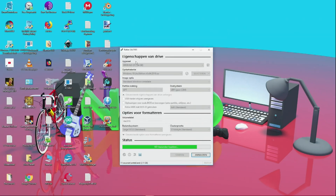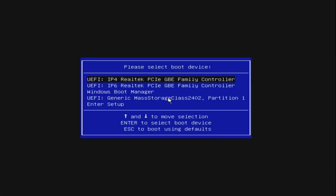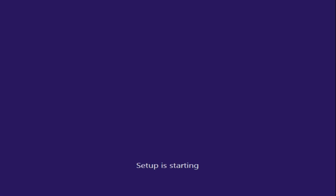I've put the SD card into the Atomic Pi and turn it on. Press immediately on F7 — F7 opens the boot manager. Here I select UEFI Generic Mass Storage, which is the SD card. Now we start the Windows setup.